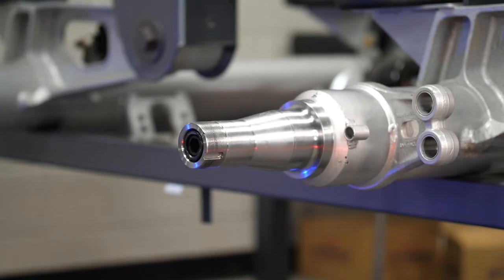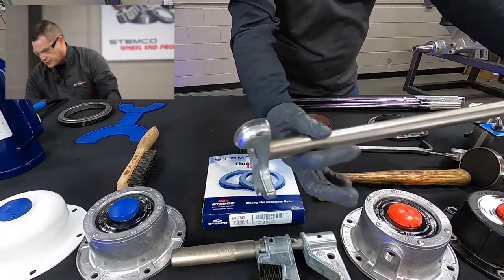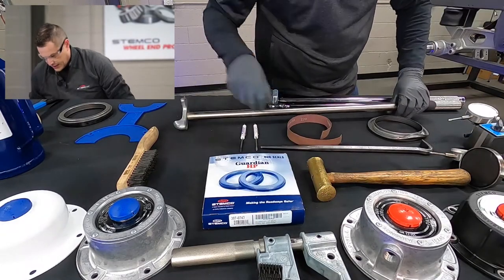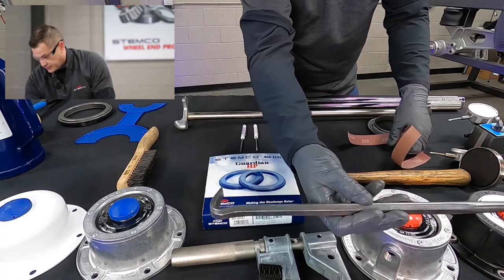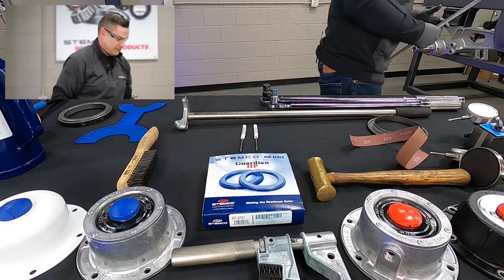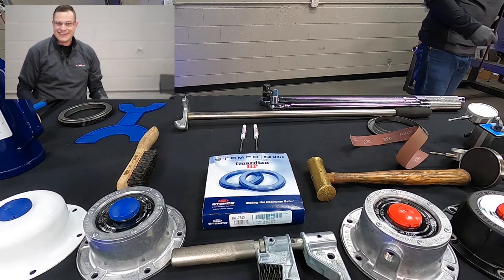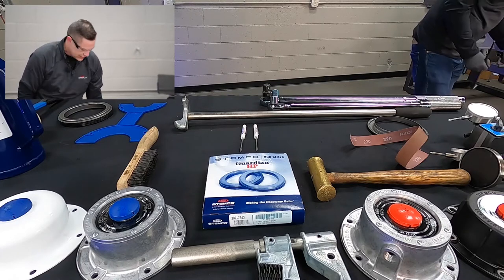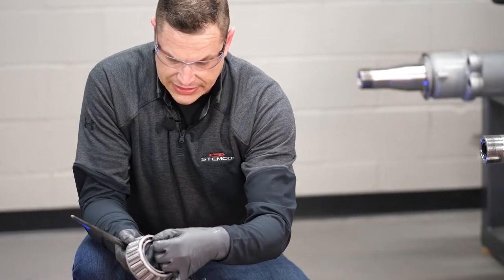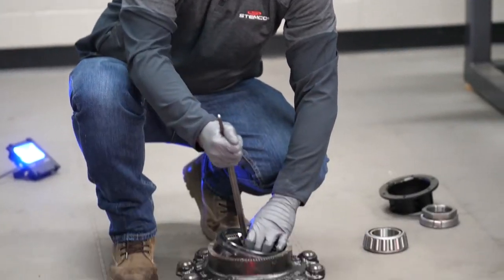When we get to the hub, we'll start with seal removal. There are specialty tools for this, such as an OTC tool that's common in many shops. A similar small pry bar works as well. The common practice we often see is someone flipping the hub over and just beating on the bearings — that's not a good practice. It's very easy when driving on the bearing race to hit the cage and damage it. It's better to pull the seal in the proper manner.